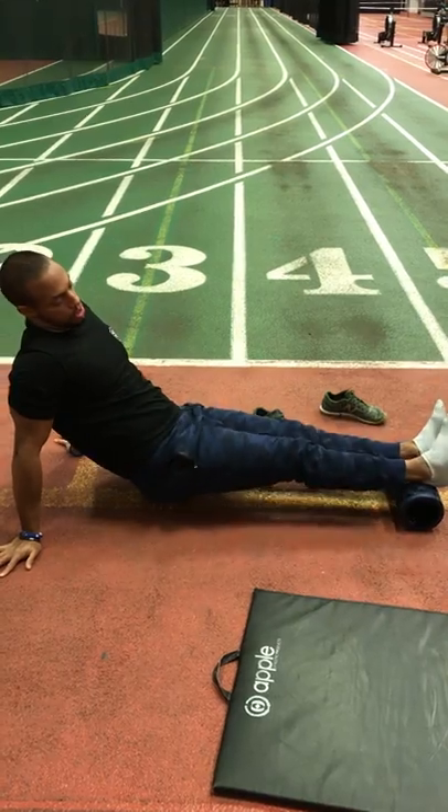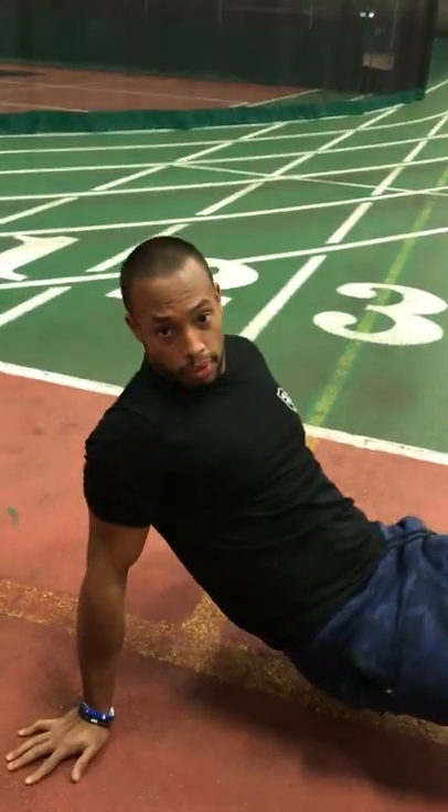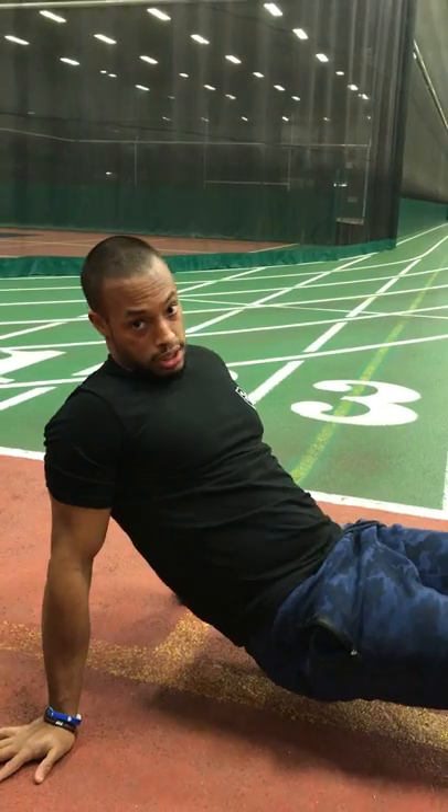Stay tuned for more of the trigger point rollouts with TYP and Wellman Wellness Training. Going to get Steven checking them out now too.